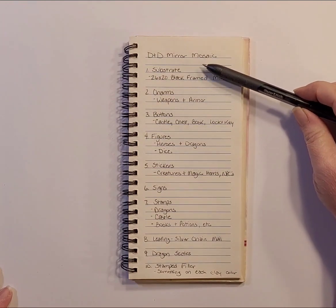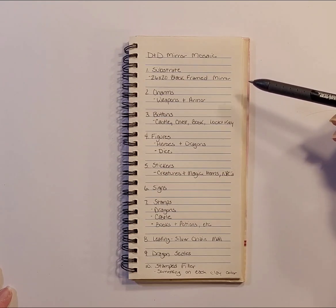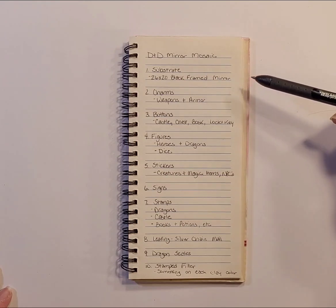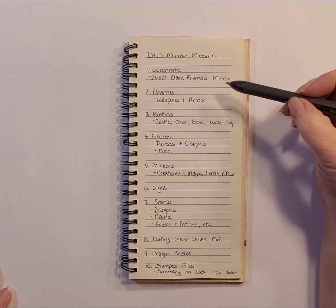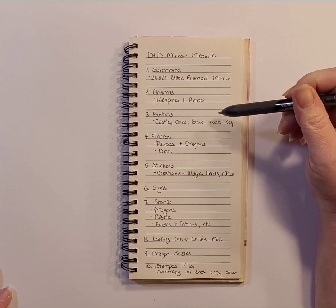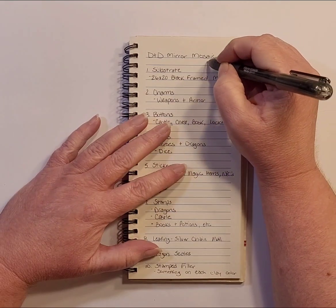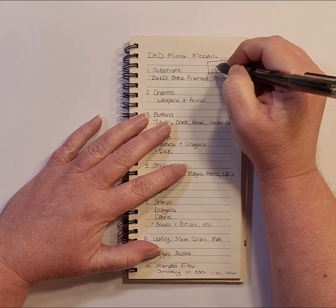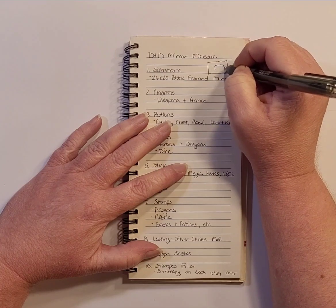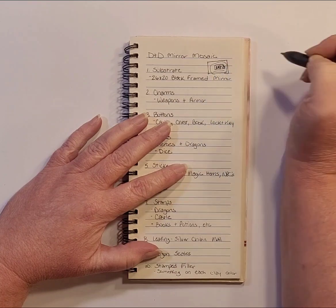The first was what I was going to use for the substrate. I ended up ordering a black framed mirror off Amazon, which is 26 by 20 inches. My plan is not to put mosaic tiles on the frame itself — the tiles are going to get glued to the mirror, but I'm going to leave the center of the mirror open so it would still function as a mirror, with tiles going all the way around.